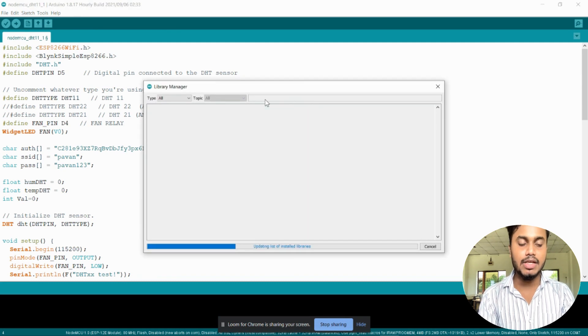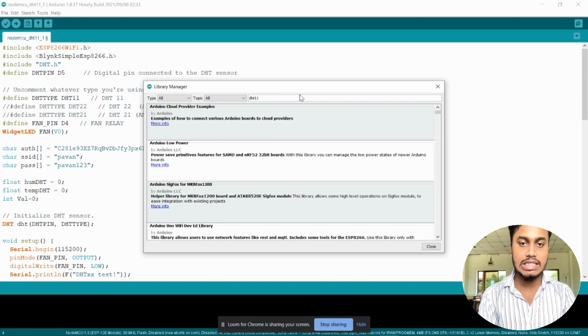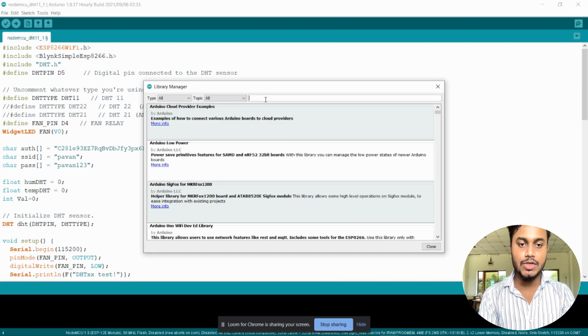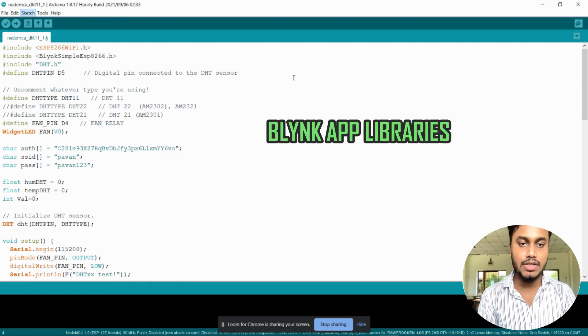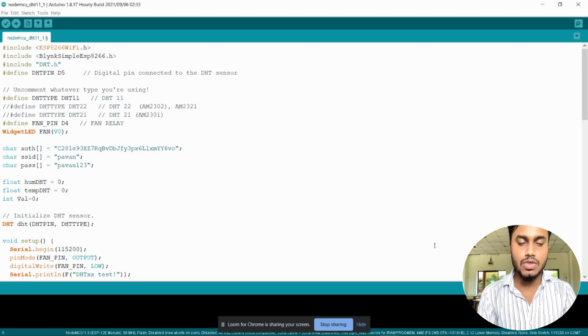Next, we need to install the DHT11 or DHT22 module library. To do that, go to Sketch, then Include Library, then Manage Libraries. A pop-up box will open; search for DHT, and install the Adafruit Unified Sensor library. Restart your Arduino IDE after installing. So these three modules will be installed successfully in your Arduino IDE. After that, we need to install the Blynk app library. Go to the Manage Libraries section, search for Blynk, and install that library. Now all the libraries for the components will be installed on your laptop.